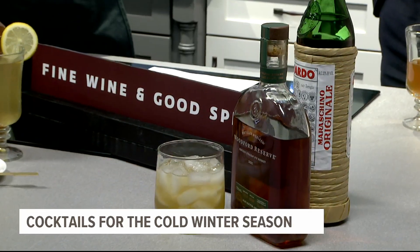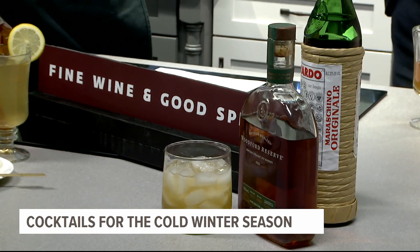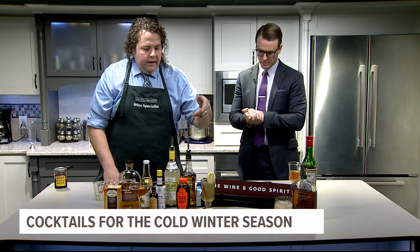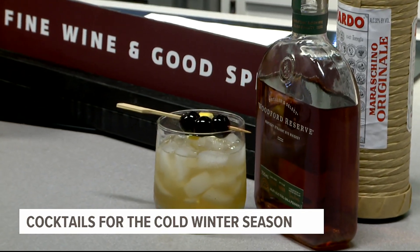The last cocktail is the Kentucky Flyer — another whiskey-based drink. It uses two ounces of rye whiskey, Nate is using Woodford Reserve, three-quarters of an ounce of Luxardo cherry liqueur, three-quarters of an ounce of fresh lemon juice, and four dashes of orange bitters.